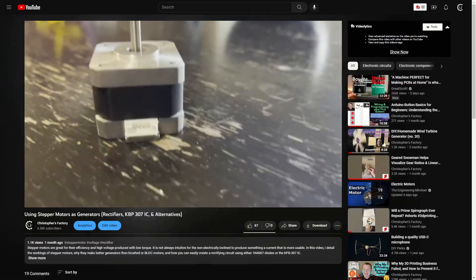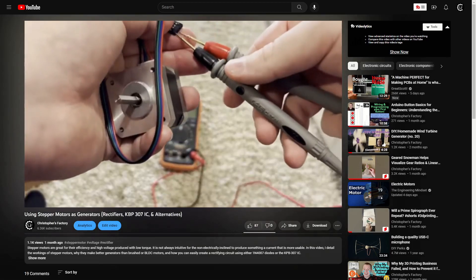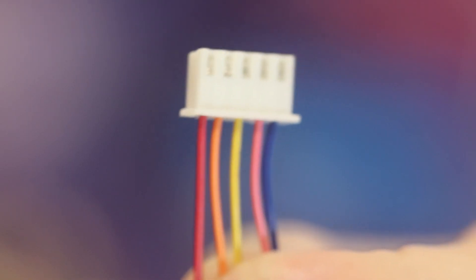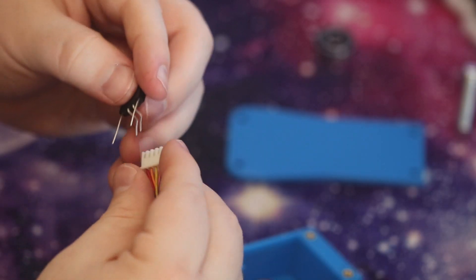If you want more information on how to use a stepper motor as a generator, I have a video on this channel called 'Using Stepper Motors as Generators' — be sure to check that out. If you've already seen that video, you may recall that on these five-wire stepper motor harnesses, the red wire is irrelevant and coil pairs are adjacent. So we're going to take our bridge rectifier ICs and plug the middle two pins of each into a coil pair.